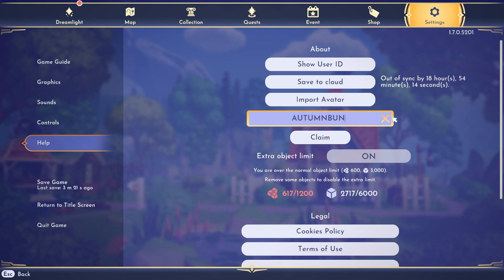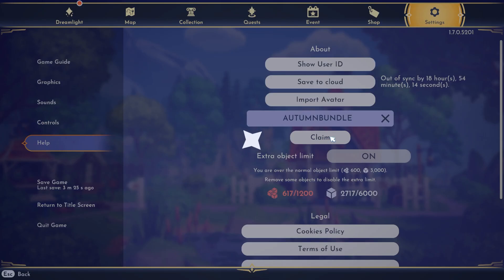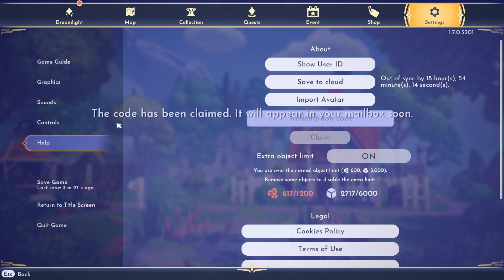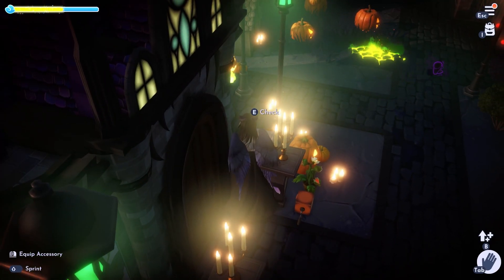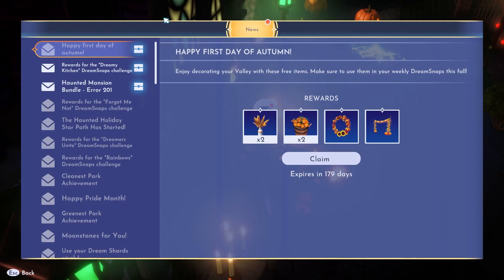After you've typed it, click on the claim button and it'll say that the code has been claimed. It will appear in your mailbox soon. Let's get to our mailbox and open it up and see what mail we have with this AUTUMNBUNDLE.